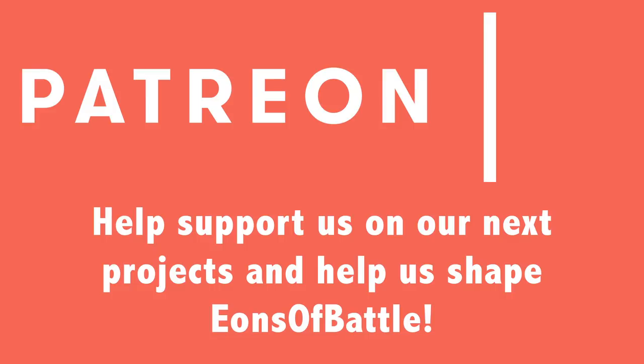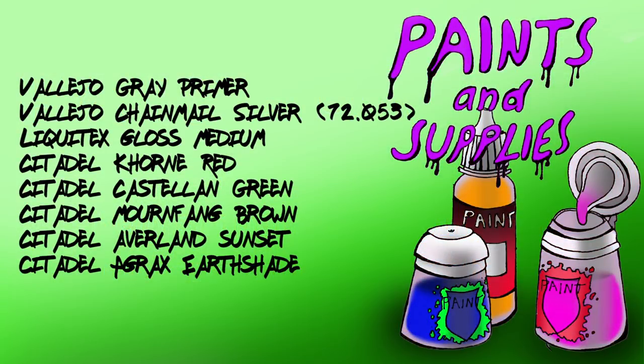This video was partially sponsored by our Patrons at Patreon. And here are the paints I'll be using.